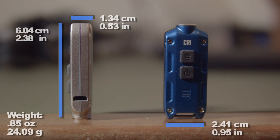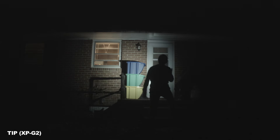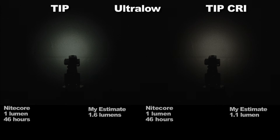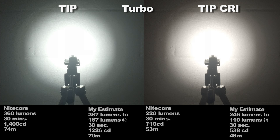Here are the dimensions and weights so you can see if those are important to you and will fit on your keychain properly. Both Tips operate identically and have slightly different light outputs on the modes they share. The modes are: ultra low, mid, high, and turbo. Turbo is basically a burst mode as it steps down after 30 seconds.